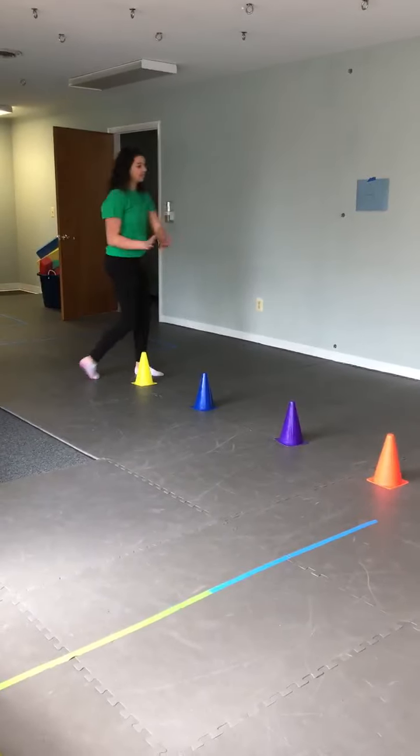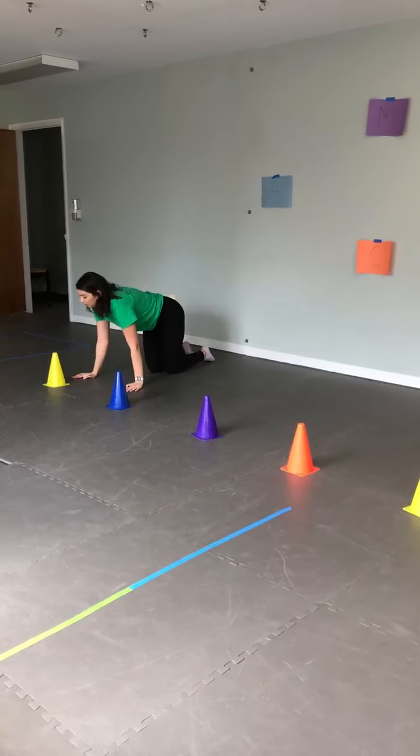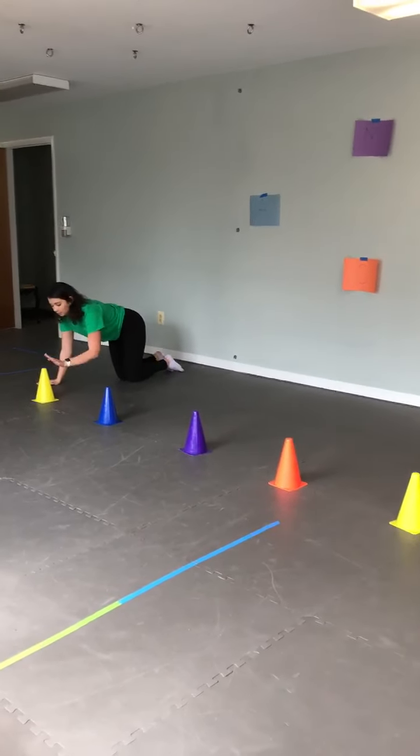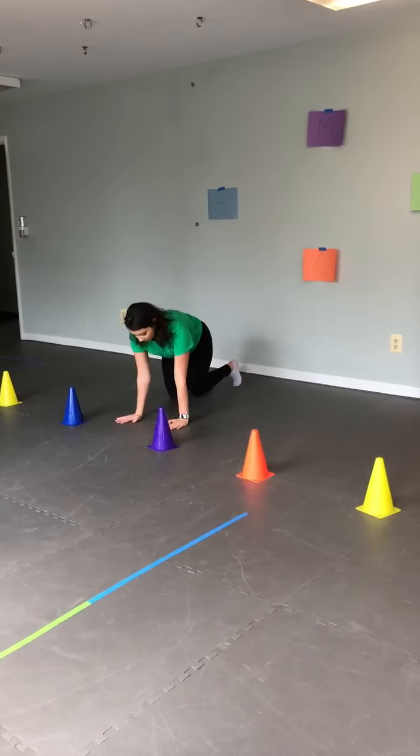And then tapping — in plank position or in forepoint on hands and knees — tapping with one hand.